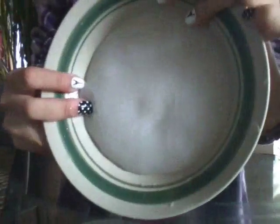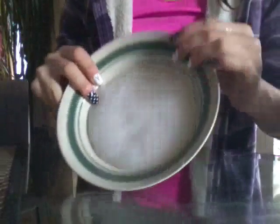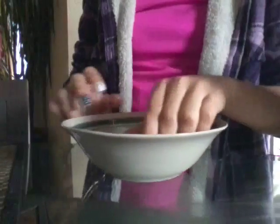Okay guys, it finally got the right consistency. So that's how it looks. And it is actually white because I think the liquid starch did it.